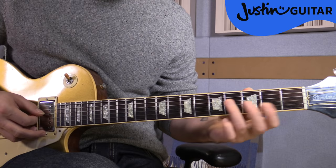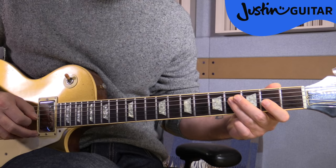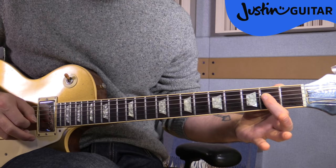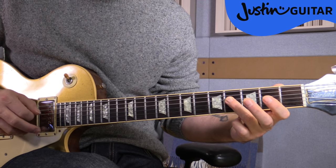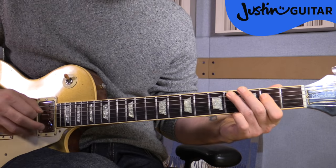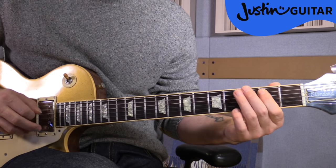But now we go — sliding up to the sixth fret on the fourth string, fourth fret on the third string, sixth fret on the third string, another slide up to the sixth fret, to the fourth fret on the fourth string. Then slide up to the fourth fret on the fifth string, second fret, fourth fret, slide up to the sixth fret all on the fourth string, and back to the second fret still on the fourth string. Then second fret on the fifth string, fourth fret to second fret on the fourth string. That's the second time through the melody.